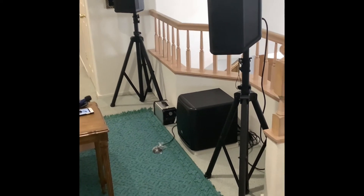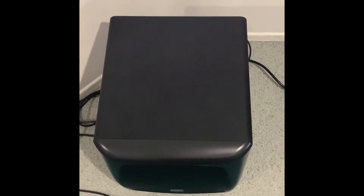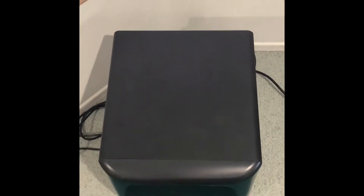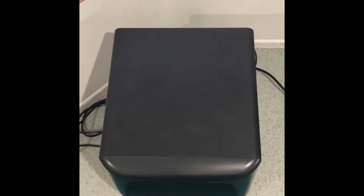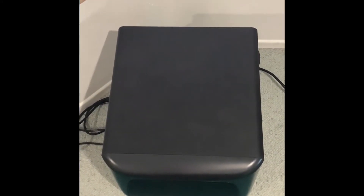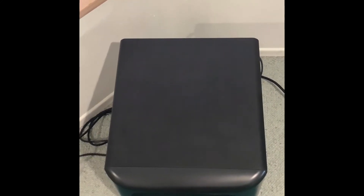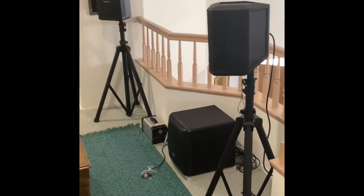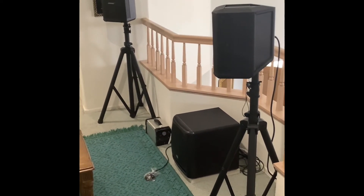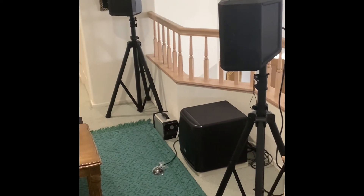Another factor contributing to the excellent bass: I have the subwoofer against a short wall, only about eight inches from the wall. Anytime you push a subwoofer against the wall — or even in a corner, which gives it even more — they call that sound reinforcement. If you're within two feet of a wall, you get free bass.